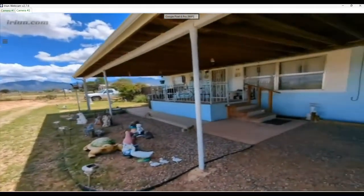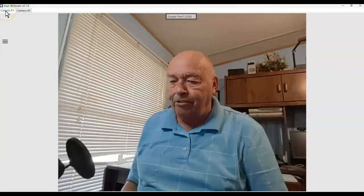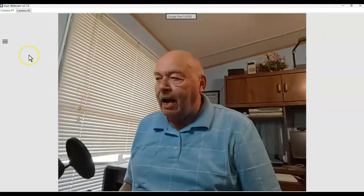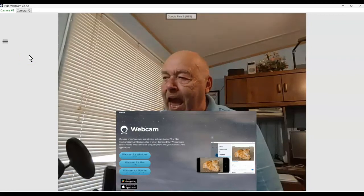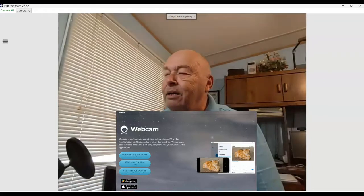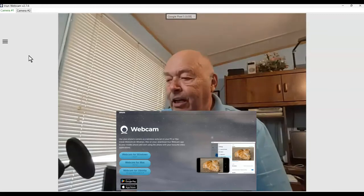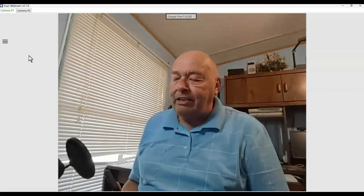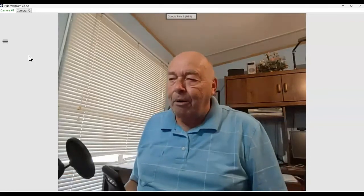They take such high-quality video. I'm back inside — I've turned the second camera off, just showing camera number one. The app is spelled I-R-I-U-N Webcam. It works for Windows, Mac, and Linux, and is also available from the Google Play Store and the Apple Store. The current version is 2.7.6. I'll put a link to the download website for the app, which goes both on your computer and on your smartphone.